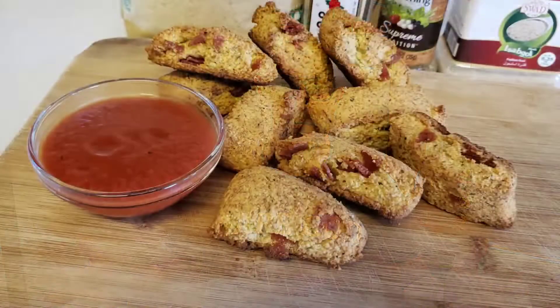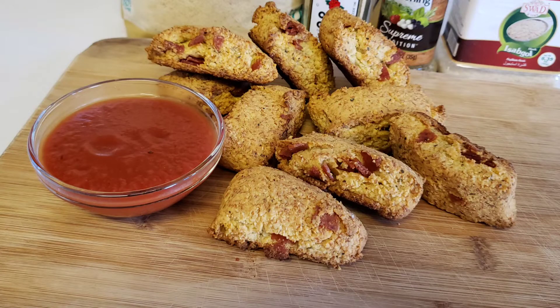How's everybody doing today? Keto family, Matt Troyce here, and today I'm gonna show you how to make keto pepperoni rolls from scratch.